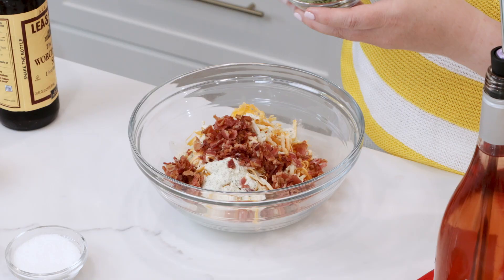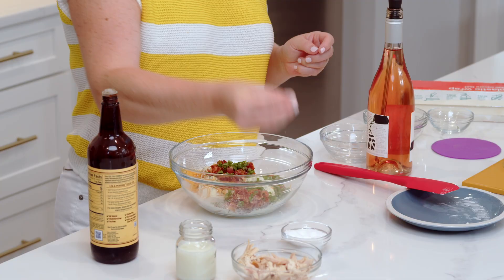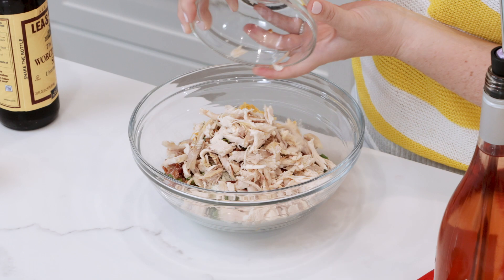This is one cup of cooked and crumbled bacon. Scallions — if you're not an onion person, don't worry about it, just leave them out. A really healthy dose of sea salt and, of course, the chicken, because these are chicken pinwheels. This is one cup of shredded chicken. I grabbed a rotisserie chicken from the store — best kitchen hack ever.